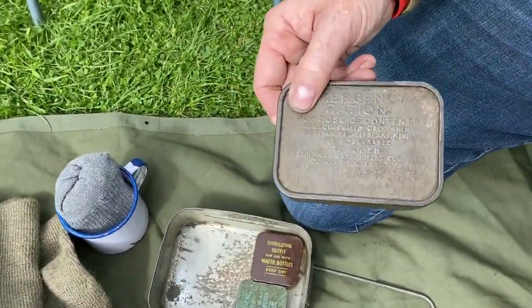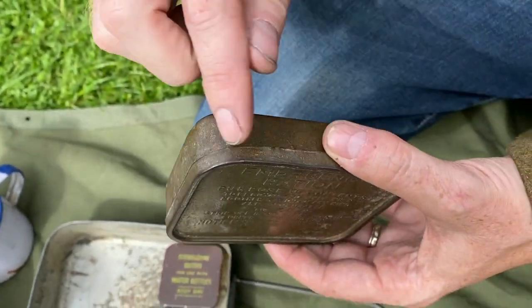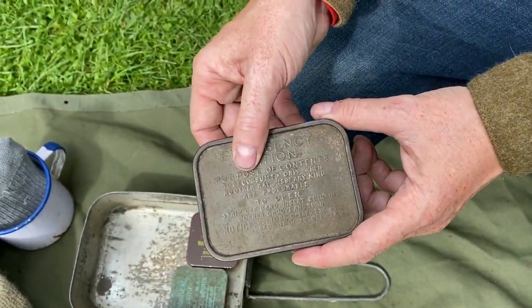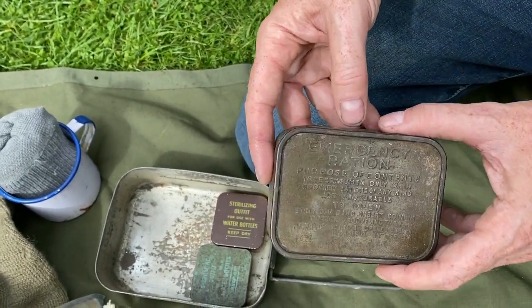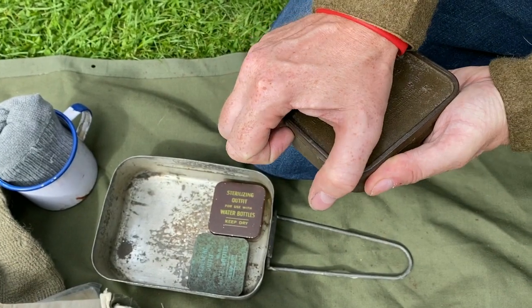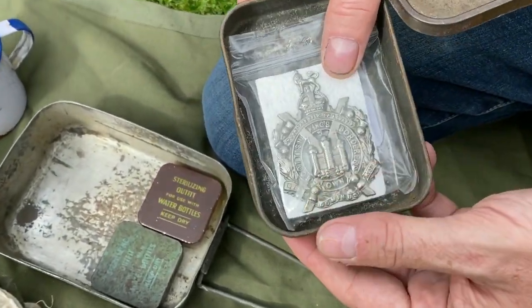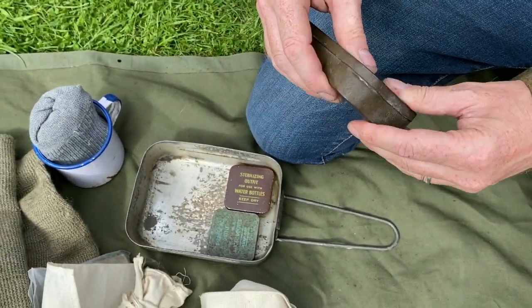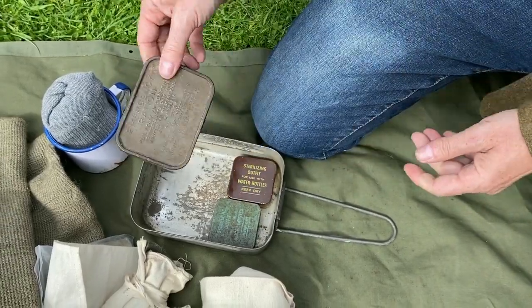Our emergency ration tin — this has obviously been opened; it would have had a metal band around it. This was just for emergencies and was full of high-calorie chocolate. At the moment I've just got my Kingsland Scotch Borderers cap patch in there. This is an original tin — the chocolate has obviously been eaten many, many years ago.